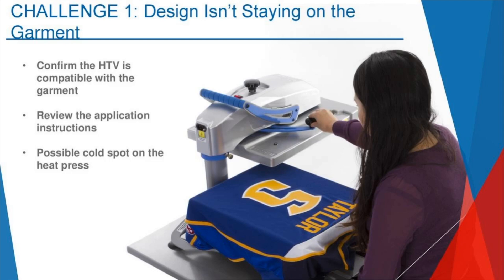I'm going to have Stacy post in the chat a link to our material compatibility PDF. Open it, copy it, save it to your files — that is a great reference to easily refer back to. It's going to have our heat transfer vinyl products and what fabrics they're compatible with. If you're working with a tri-blend and can't remember which HTV to use, you can easily reference back to that. It's really handy, but I can't express enough how important it is to make sure the product you're using is compatible with the fabric.